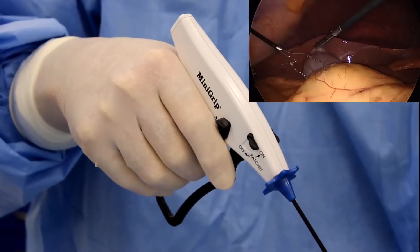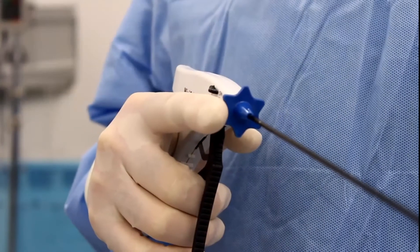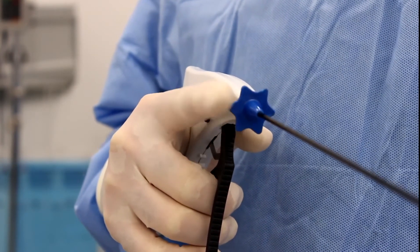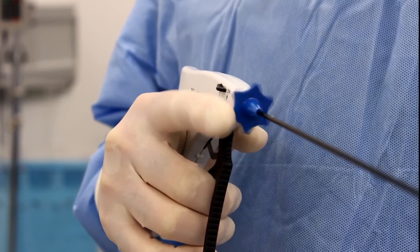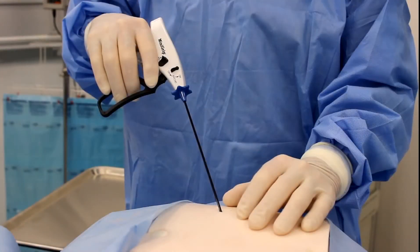Now you have a working device. Position the open jaws over the target tissue and squeeze the handle until the tissue is approximated. The instrument is equipped with a rotation feature to aid in the placement of tissue into the jaws. If required, turn the rotation hub to align the jaws onto the tissue.